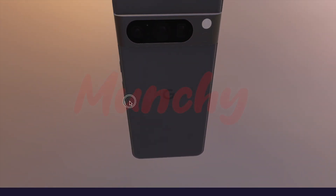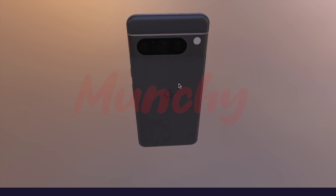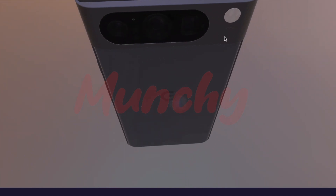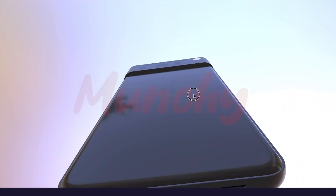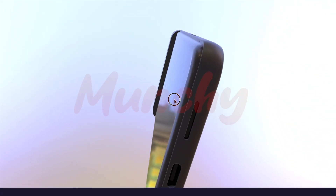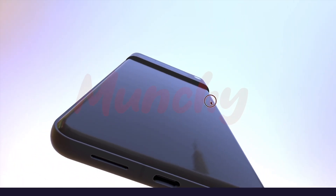On the right, we have our volume rockers and the power button, and some more antenna bands. Moving to the back — here it is — the triple camera setup with the flash. And if you're wondering what this sensor is, this is the temperature sensor, or a thermometer, on the Google Pixel 8 Pro. Some of you are going to be laughing asking why on earth you need a thermometer on a smartphone — well, who knows, Google makes decisions which even after a few years they cannot explain.